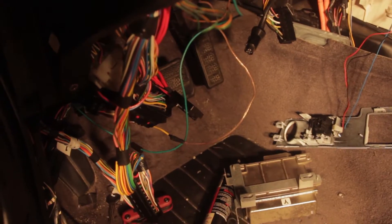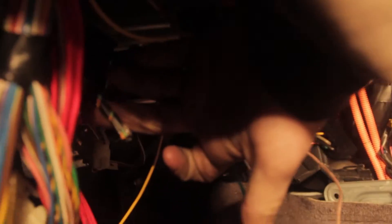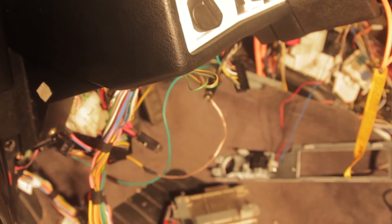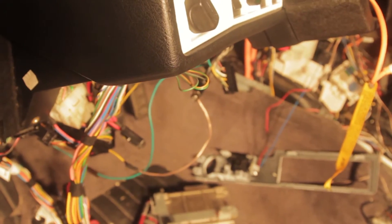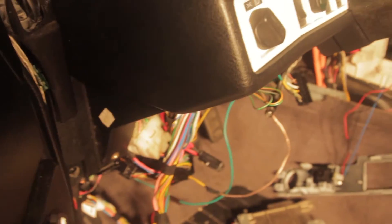All the wires are hooked up underneath the dash except for one wire — it's six wires that go into the firewall that I was not able to trace. I checked before I cut them and it's the same six wires on the naturally aspirated and the turbo. So I cut them as close to the grommet on the naturally aspirated as I could, and as close to the firewall grommet as I could on the turbo, so I have about twice the length to work with.